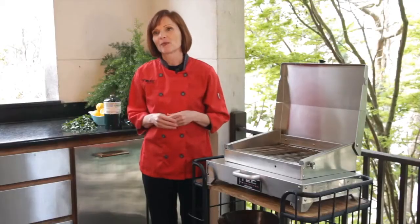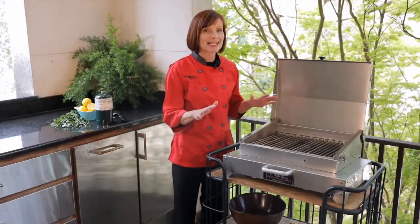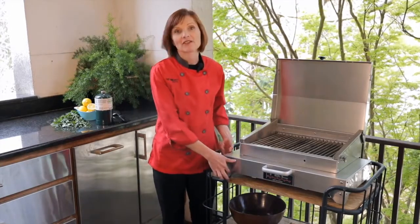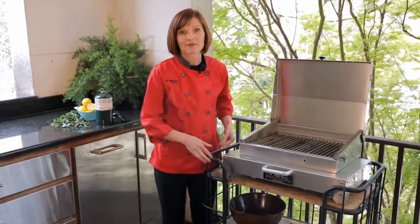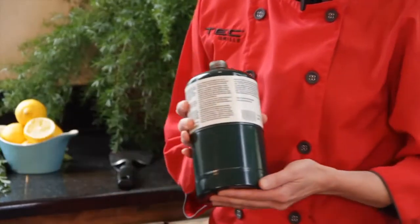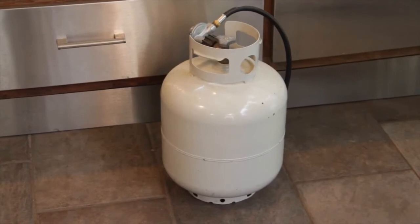But if you do put it on your balcony, be sure to check with your local building codes. The Cherokee is certified for use on any surface, even wood like I have here. But it also has inserts in the feet in case you'd like to mount it. It uses a standard one-pound propane cylinder typically used for camping, or you can use it with a 20-pound propane tank as well with a regulator that is sold separately.